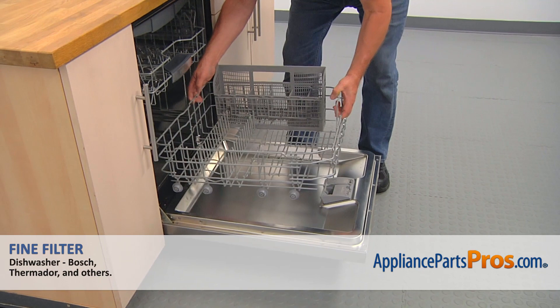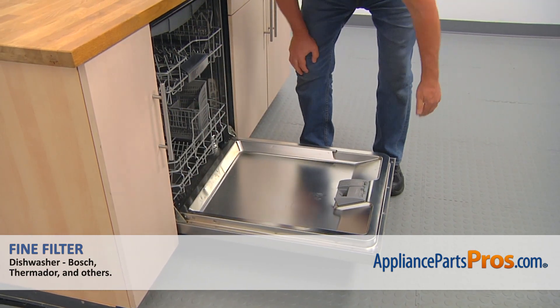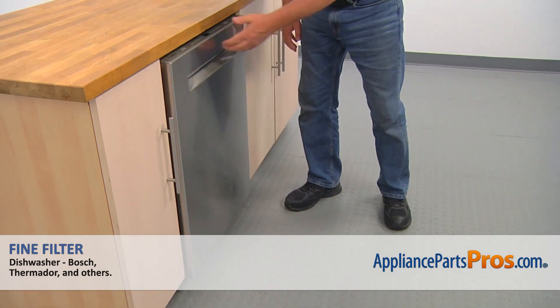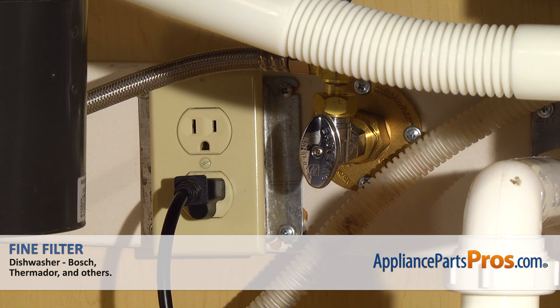Now the lower dish rack assembly goes back in, then we can close the door. Plug the dishwasher in and enjoy your clean dishes.